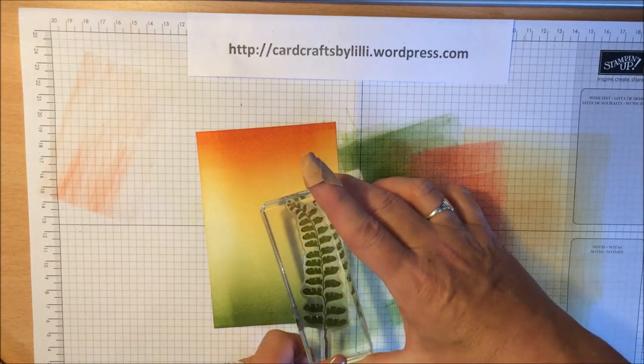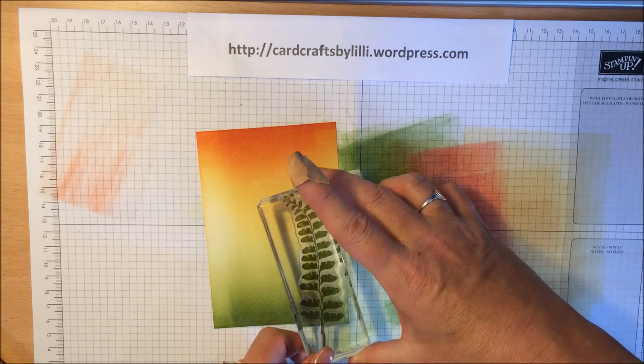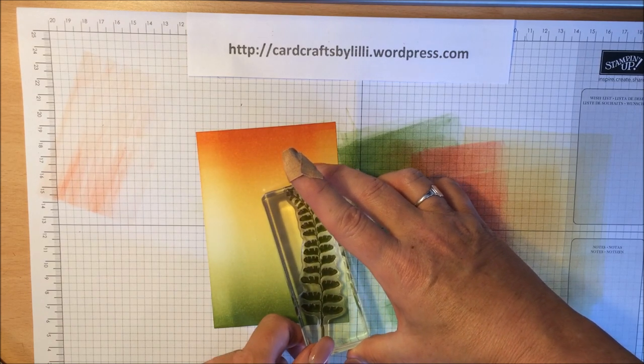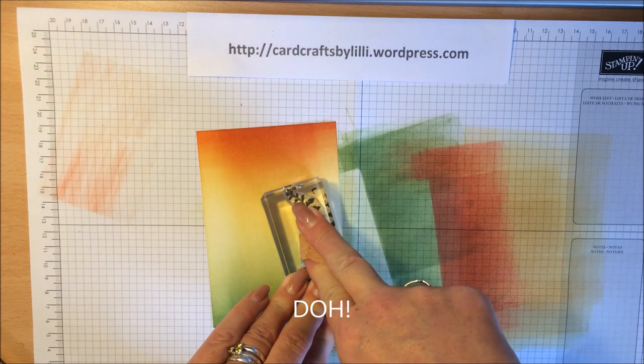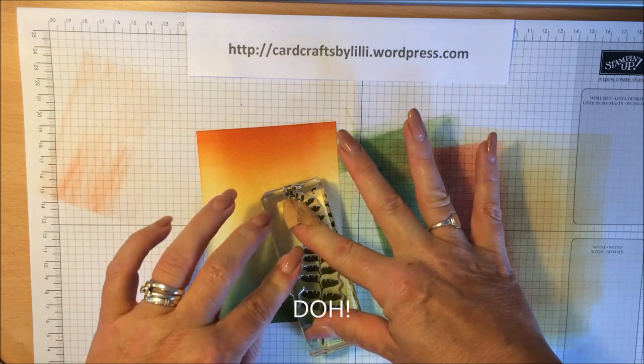I only want it about here — excuse the big sticking plaster on the end of my finger. Have a wee cut finger.